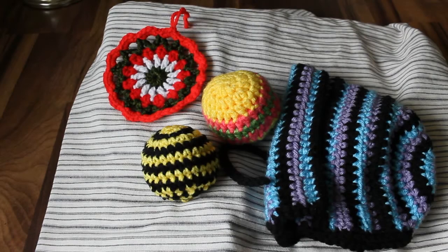Hi everyone! I have July's Project Roundup. These are all of the DIY and craft projects that I made last month.